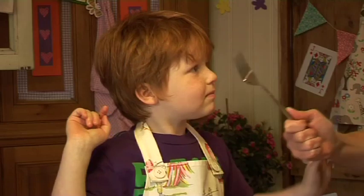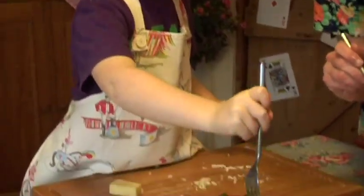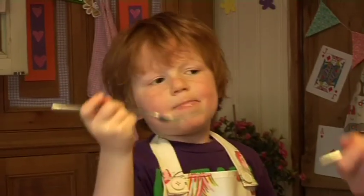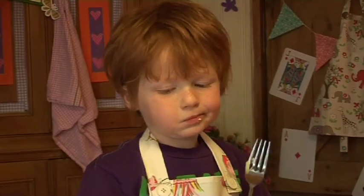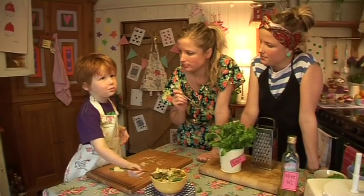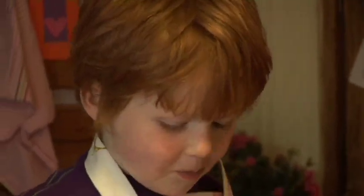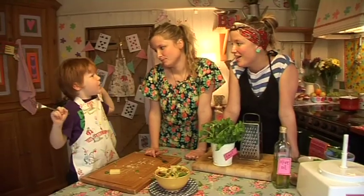Who would like to have a taste? Me! Yeah — it looks delicious, go on then, you two have a little go and see what you think. One, two, three!